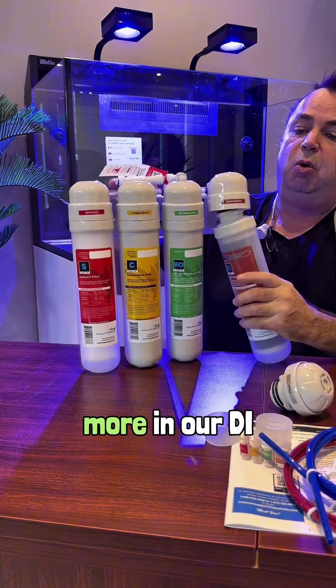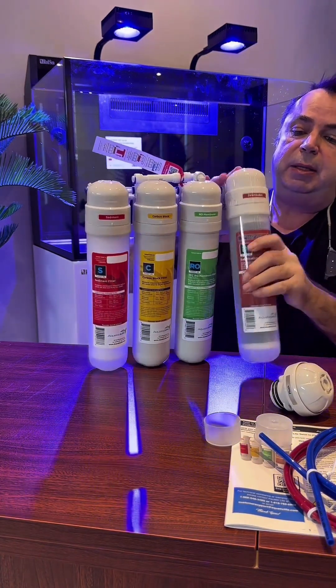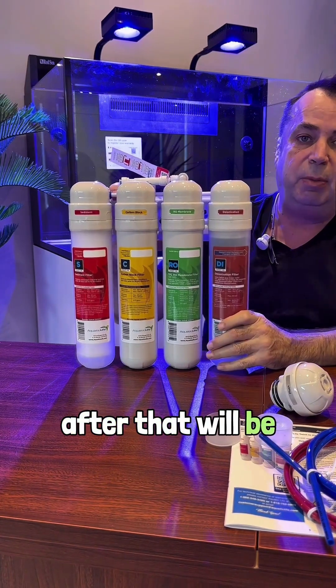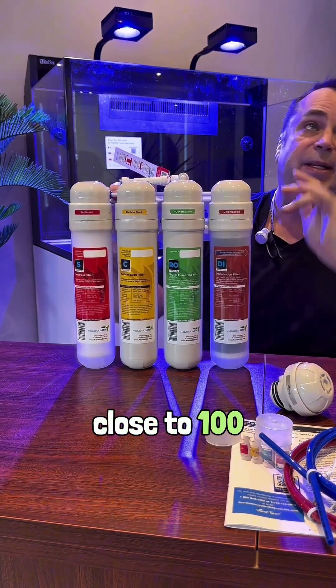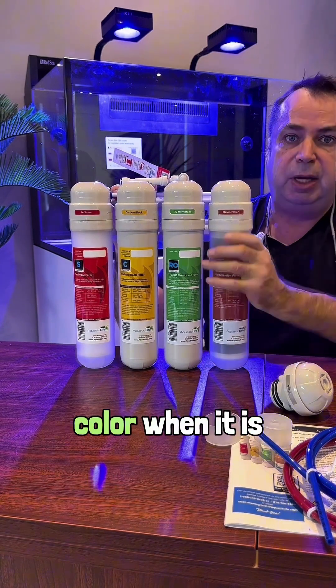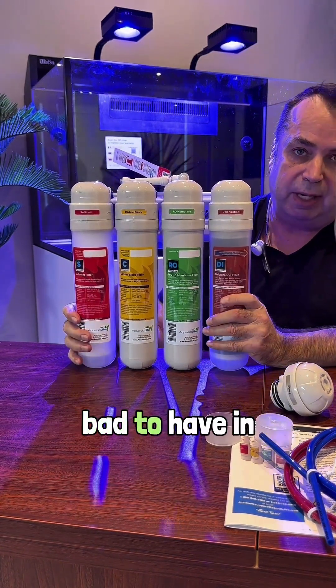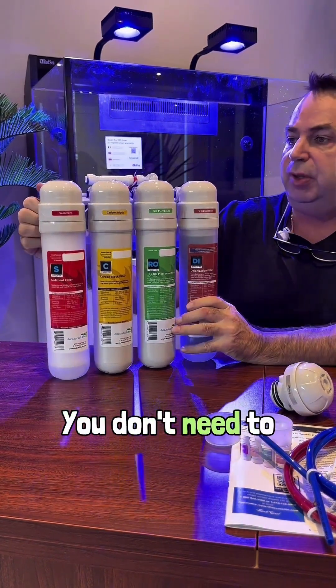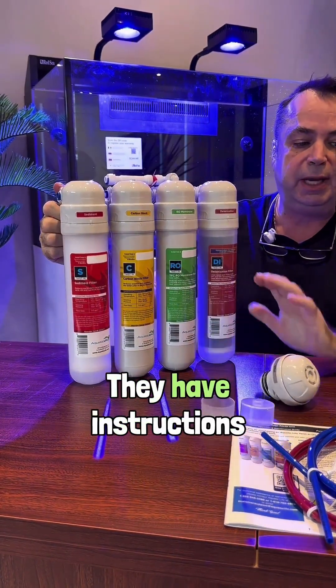After that, once we flush it, we put our DI back in. It's done. The water that will come out after that will be close to 100% pure. Our DI will change colour when it is exhausted, or we have a TDS meter, which is not bad to have in these cases. I will do my setup and install it — you don't need to see that, it's easy, they have instructions.